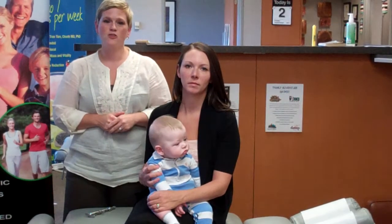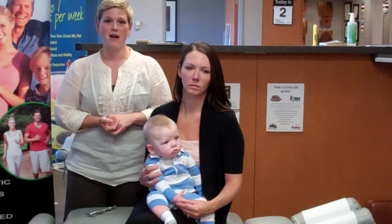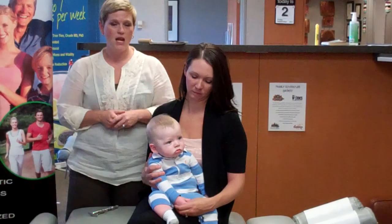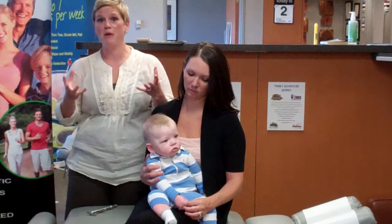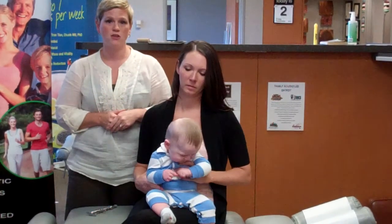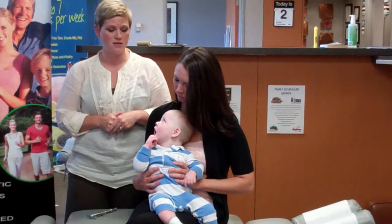Just like you would take your child to a dentist to make sure that their teeth are in good shape, you'd also want to bring them to the chiropractor to make sure that their spines and their nervous systems are functioning as well. And just like you would want to get a cavity taken care of before it becomes a bigger issue, you'd also want to find spinal issues that might be going on in your child before they become more long-term issues or could even turn into some sort of disease process.